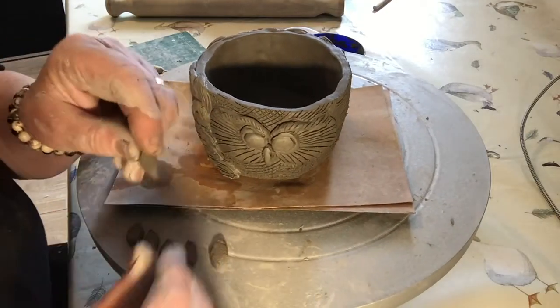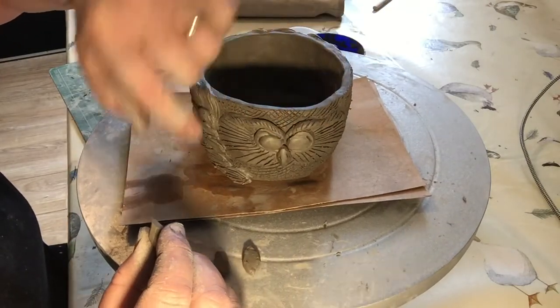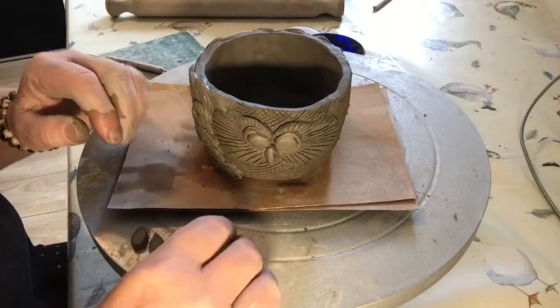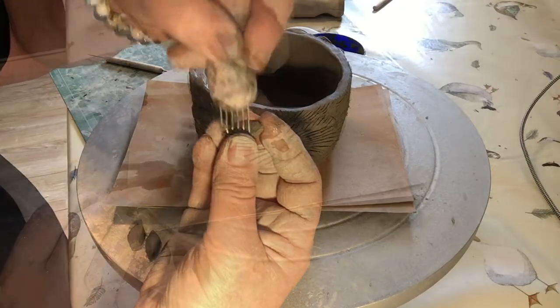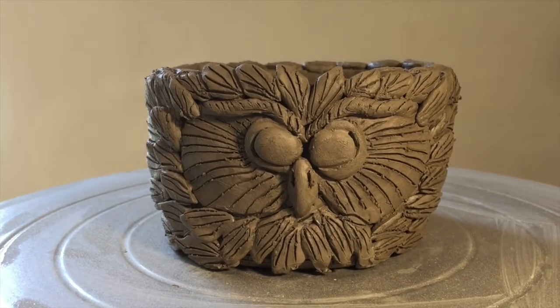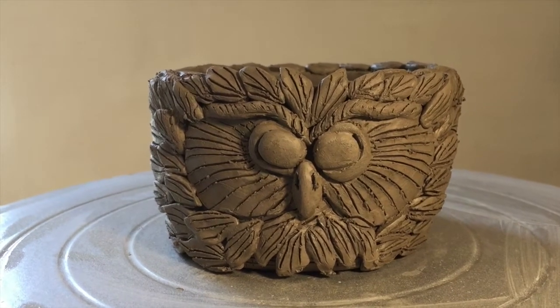I've cut out some smaller feathers here and I'm just going to put those along the top and around the face. I'm going to turn those at a slightly different angle so that they're just starting to point upwards slightly as we go around the eyes. I've completely covered the pot with the feathers and the face and now I'm just going to let it dry for a couple of days.